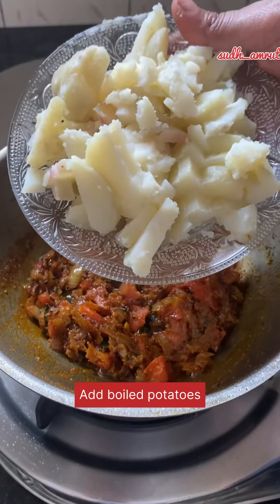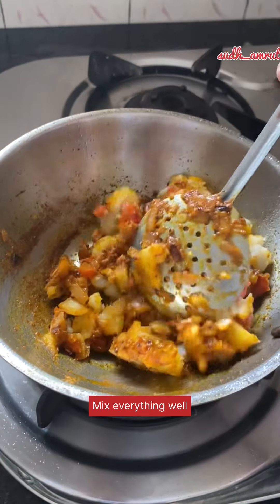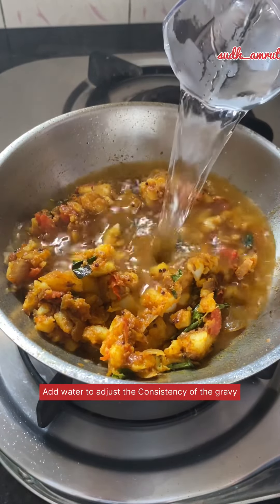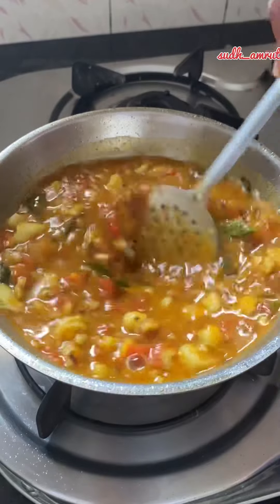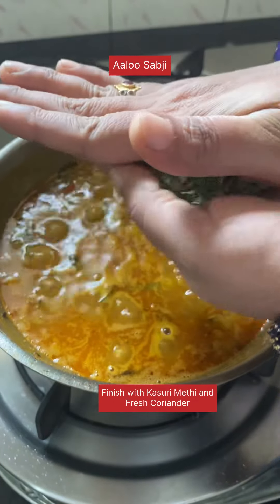Put the soup in a pot. Put the sauce in a bowl, which was good enough for the soup.